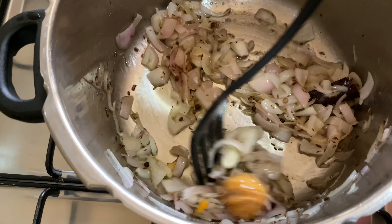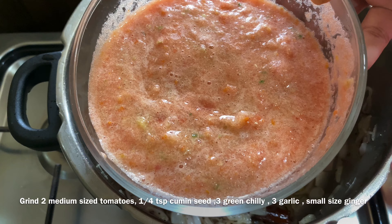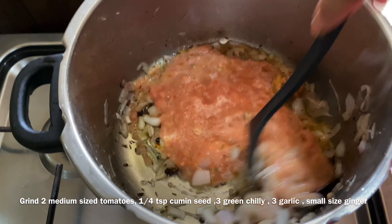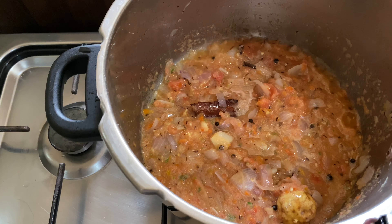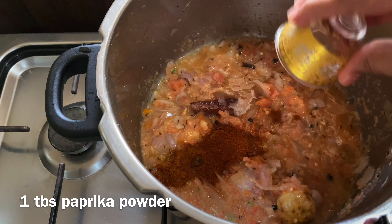Add 2 tablespoons and 1 teaspoon of olive oil. Mix it in 3 tablespoons. Add 1 tablespoon of paprika powder and 2 tablespoons of arabic masala. I am ready for the arabic masala.